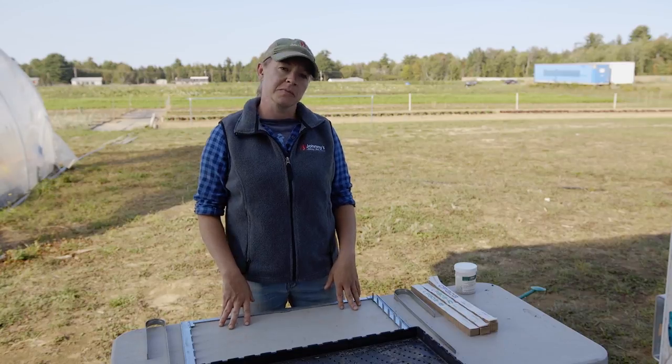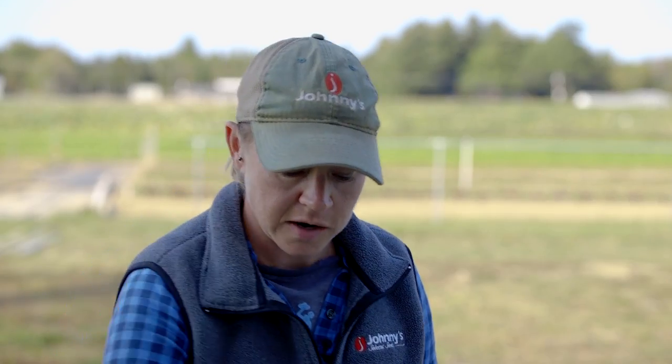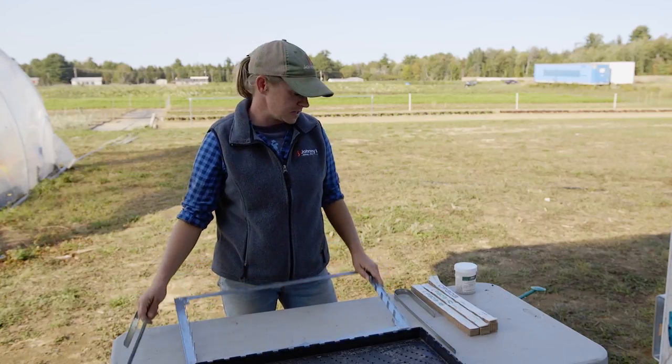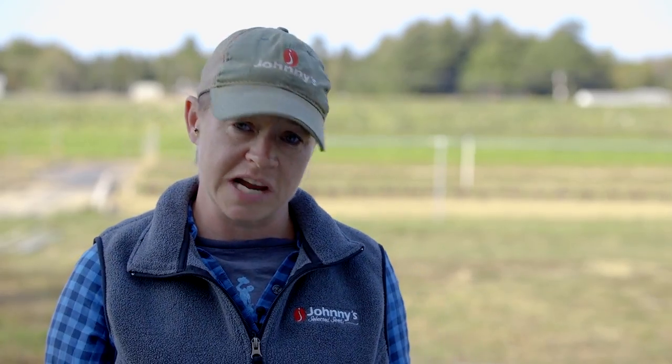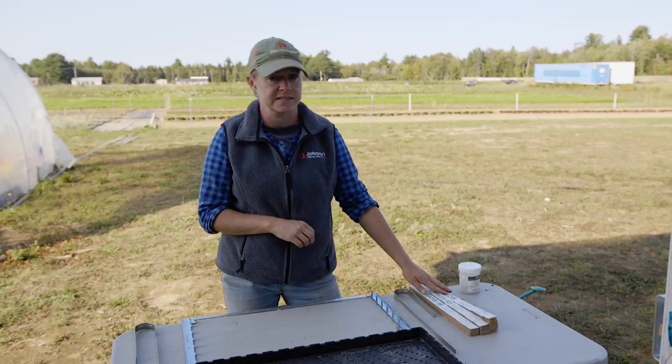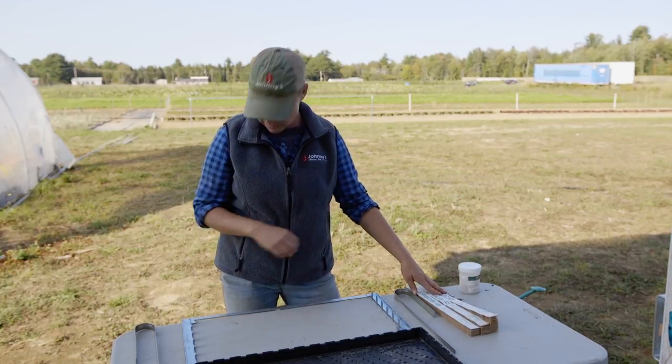The basic components for seeding our paper pot trays are our seedling trays, our frame and spreading bars, and our paper chain pots. These come in a few different sizes — both two-inch, four-inch, and six-inch spacing — depending on the crop that you're planting.